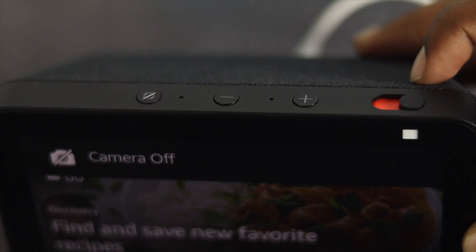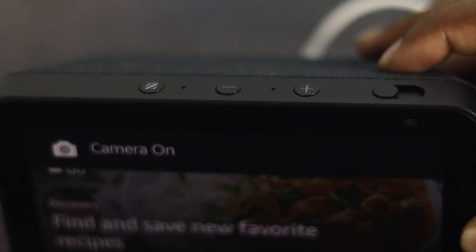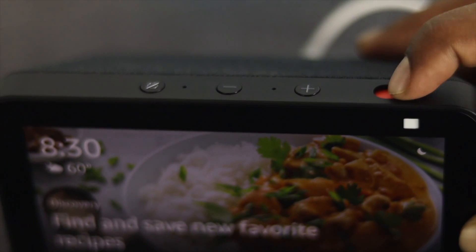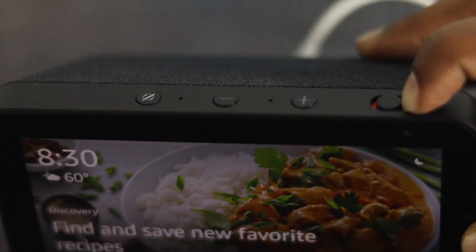However, if you push it, you'll be able to see it's going to say camera is on, and the white indicator will be flipped up. That means your camera is going to be completely functional, unless it has some hardware-related issue.